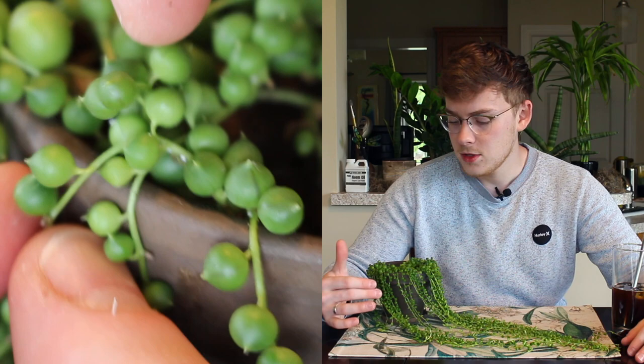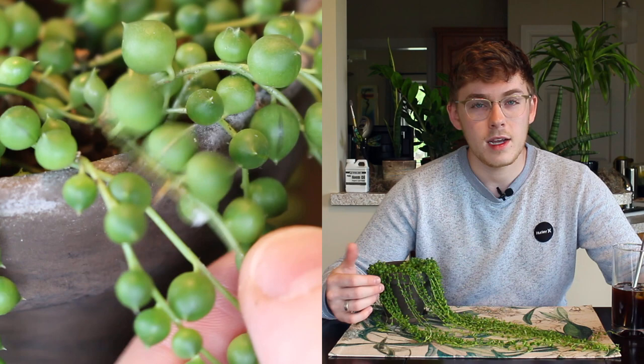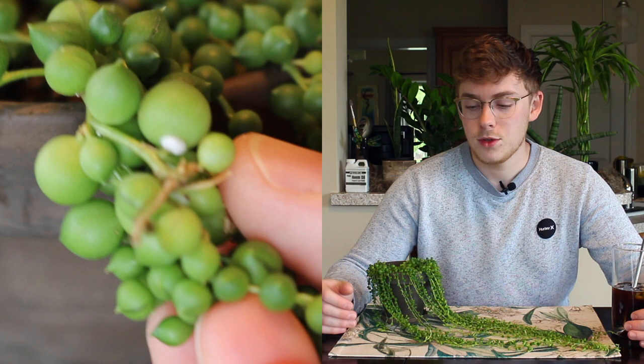I also sprayed the heck out of this plant with a neem oil and water solution, which will kill any mites or other insects on the plant by suffocating them. It's also a good prophylactic treatment to prevent other pests from getting onto the plant. Typically when you start to get pests, it stresses the plant out and can lead to further pest exposure, so it's not uncommon to have more than one pest on an infested plant. A good broad-spectrum treatment like neem oil works great — and it also helped shine up the foliage!